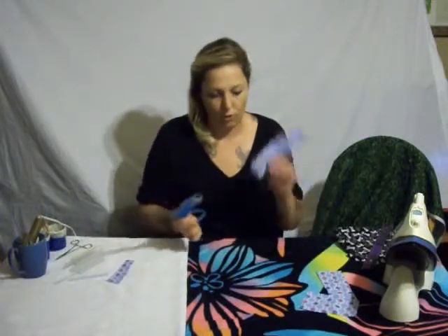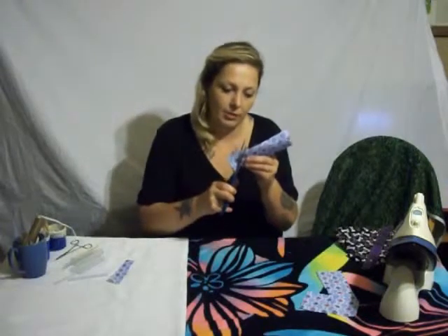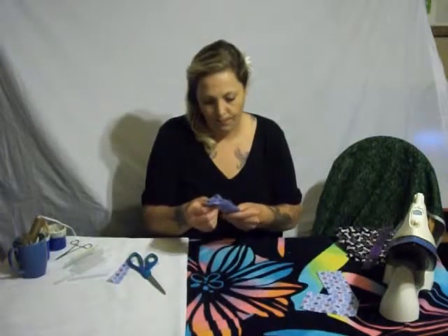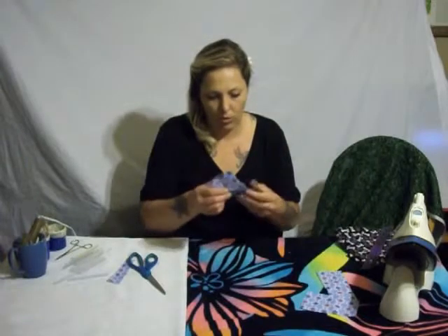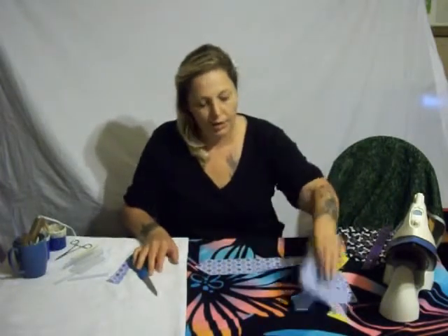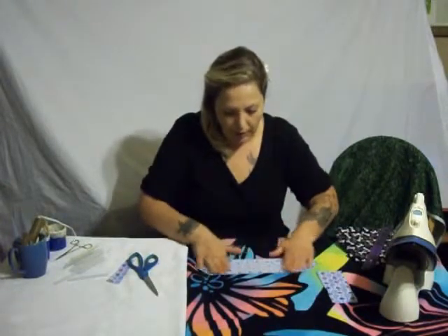Take this piece and put the open side away from you. Just cut an angle — an upward angle like this. There's no measurement, no special angle, just cut it. Now open it up and keep the good-looking side up. Take this piece with the good side down, just like this.